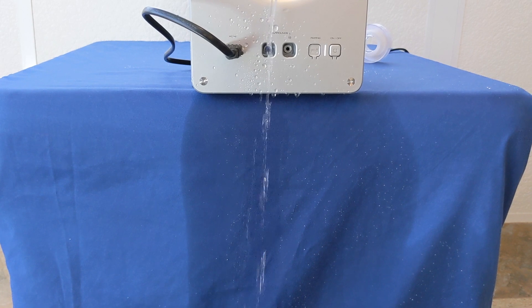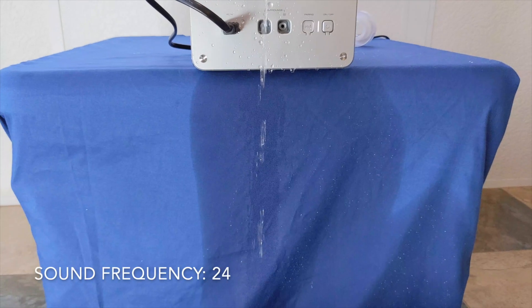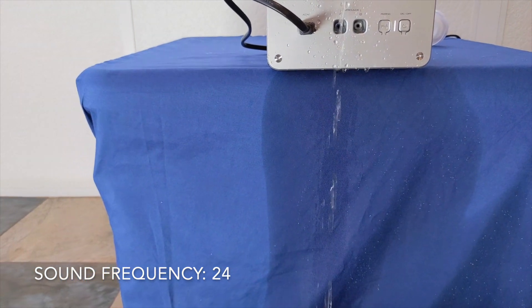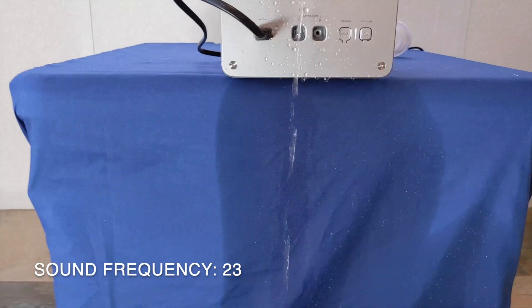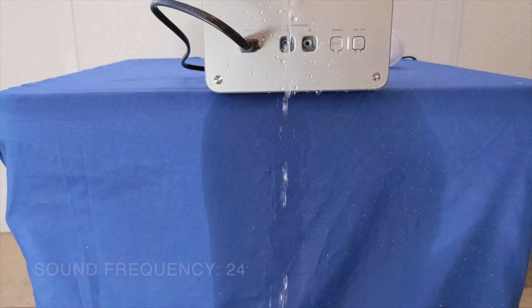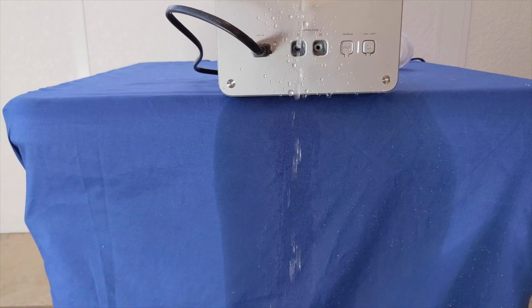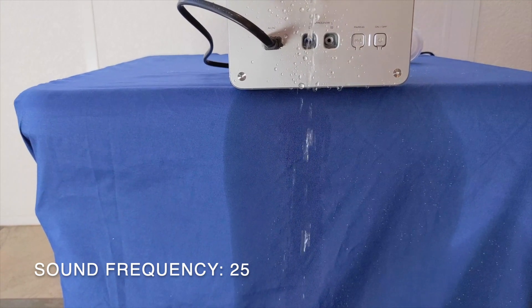But if you record at 24 frames per second, you will see the magic. If I do 24, it looks like the water is flowing. And then if I do 23, it looks like the water is flowing inside.